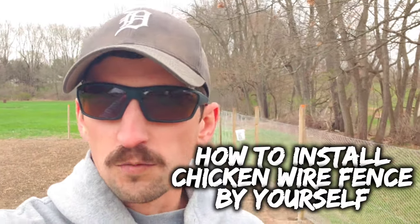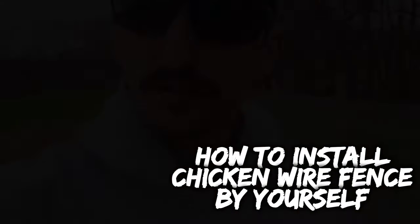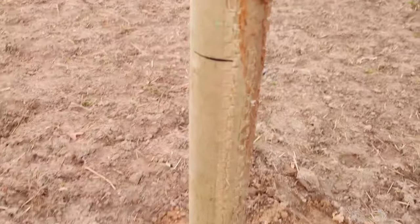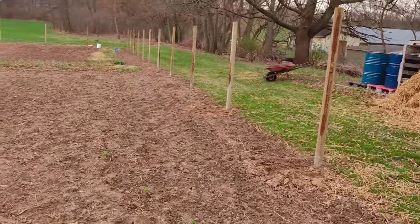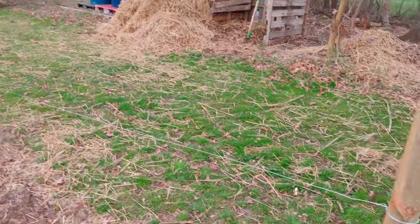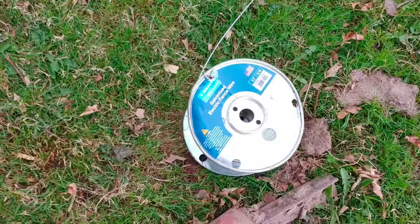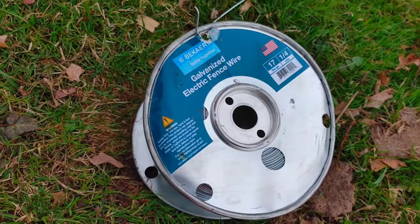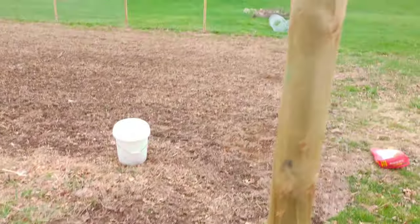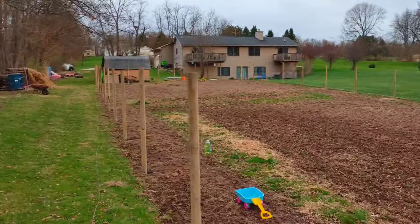I'm going to show you how to install chicken wire fence by yourself. Using a line laser, I set marks on all these posts to where I want the top of my fence to be. From corner post to corner post, I'm going to be setting this steel wire to get a nice straight line for the top of the fence, based off the marks I set with the laser.